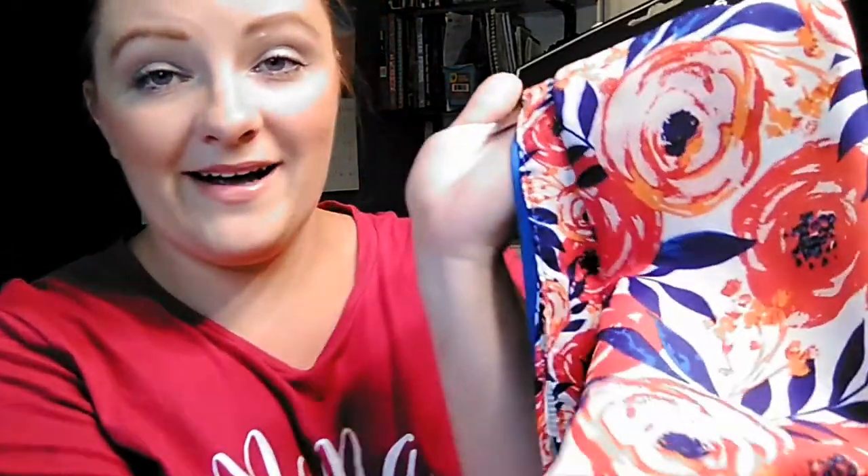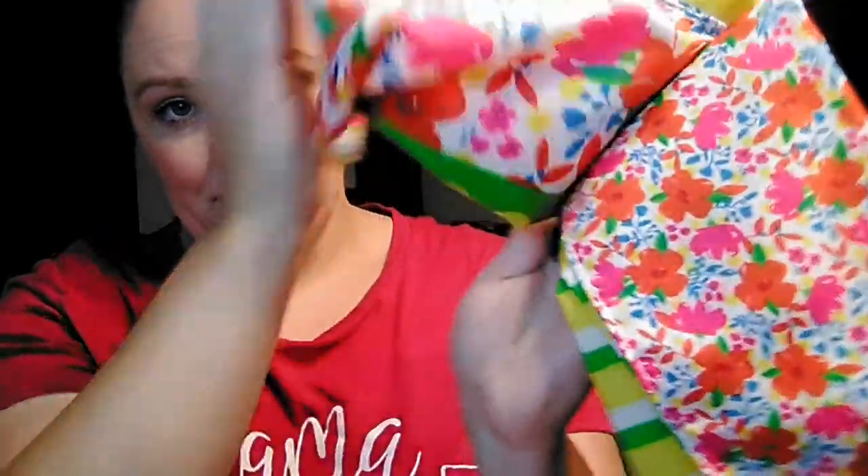Then they had these little two packs of bandanas. I thought these ones were really pretty — this bright blue and orange. I don't know if I'll use these for any kind of craft project. I was thinking they would be really cute like whenever you tie your hair up in the summertime in a ponytail and put a little scarf around it. I don't know what we will use these for exactly, but I really liked the pattern. Then they had this really pretty bright yellow and floral — again a two pack for a dollar, so 50 cents a piece for bandanas.